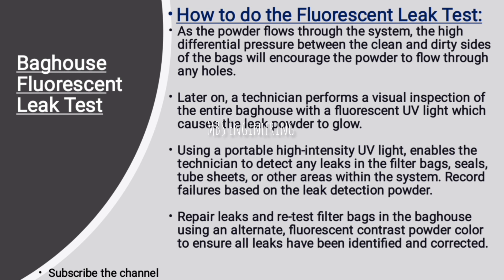Using a portable high-intensity UV light enables the technician to detect any leaks in the filter bags, seals, tube sheets, or other areas within the system. Record failures based on the leak detection powder findings. Then repair the leaks and re-test the filter bags using an alternate fluorescent contrast powder color to ensure all leaks have been identified and corrected.